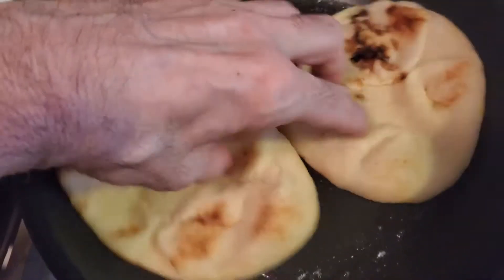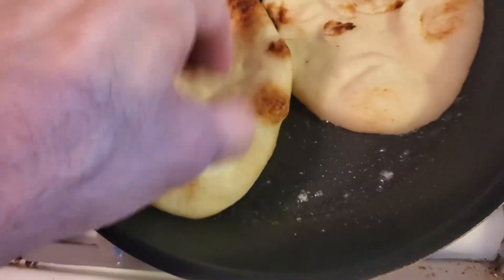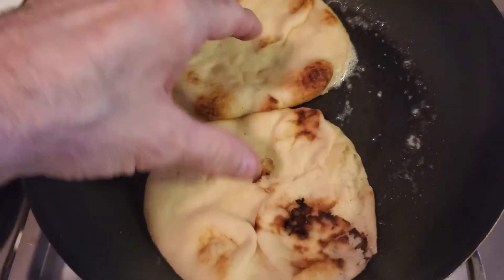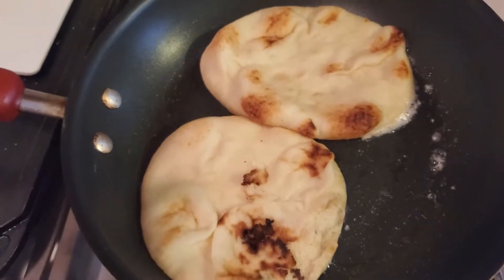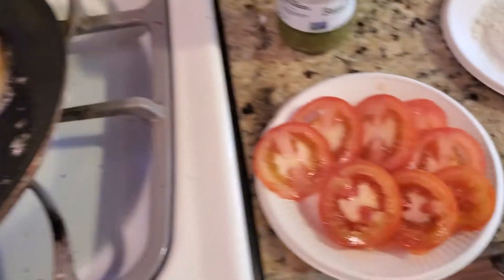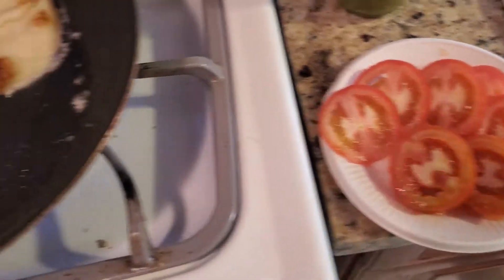So you can see how that's cooking. I'm going to do this for a little bit longer, and then we're going to start making them, and then we'll put them back in there just to melt the cheese. While you were gone, I sliced up the Roma tomatoes, and we're all set.